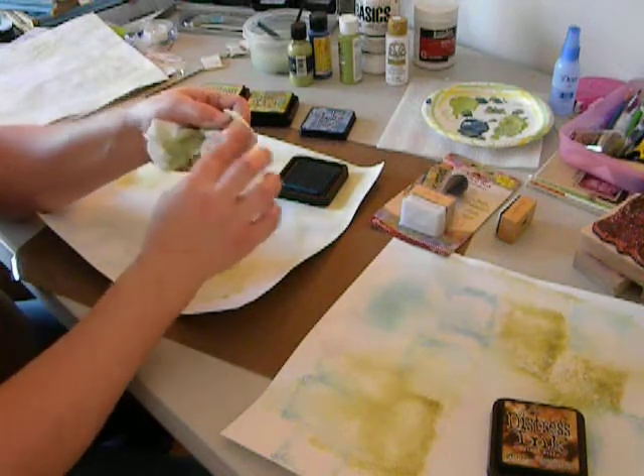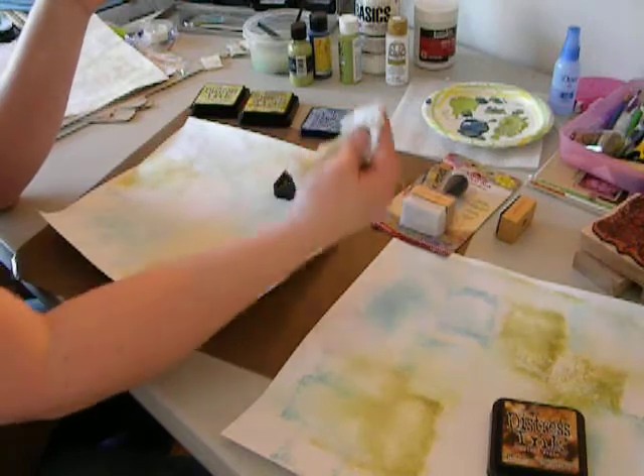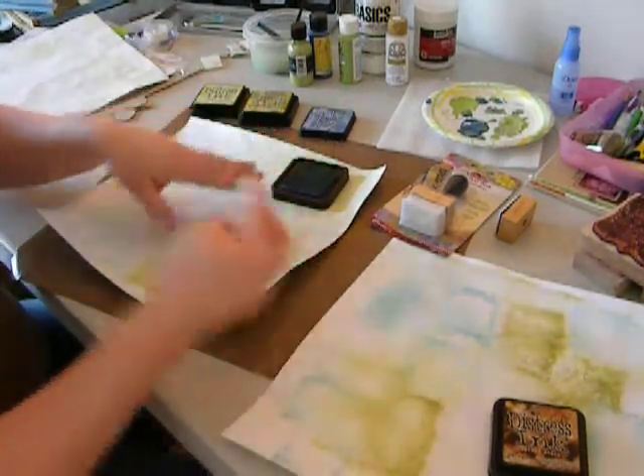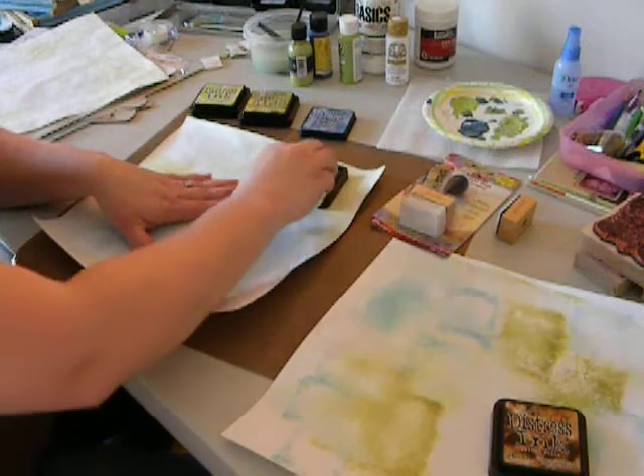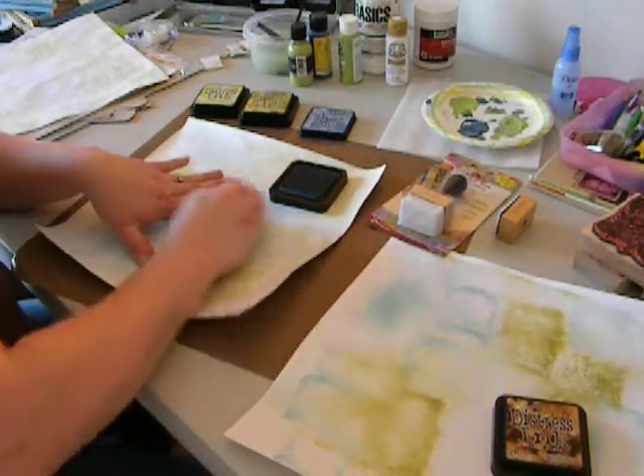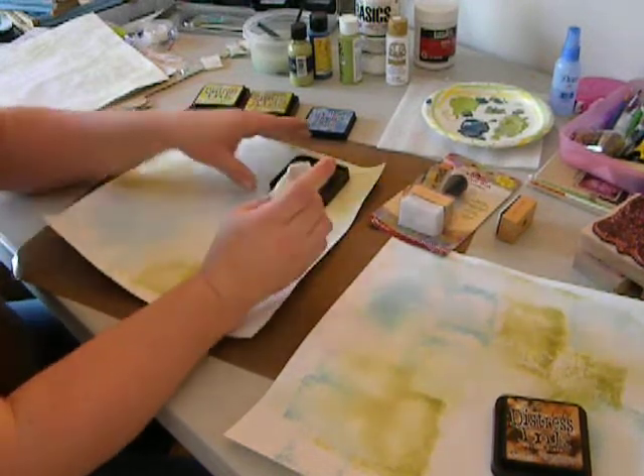I'm just going to keep it nice, balled up in a clean place on the paper towel. I'm going to dip it in the ink pad and rub off some of the excess until it's nice and smooth. And this works just as well. So if you don't have one of those tools, you can just do that until you get one. It's a great tool to have.